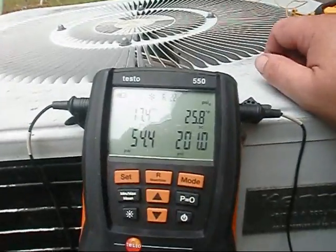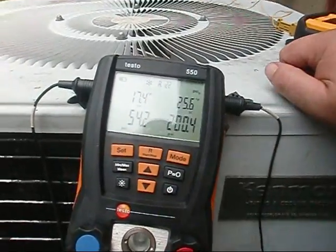We've got everything hooked up, we zeroed out our Testo. Our superheat now is at 17.4.